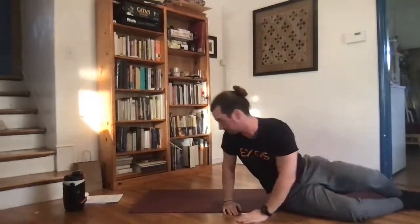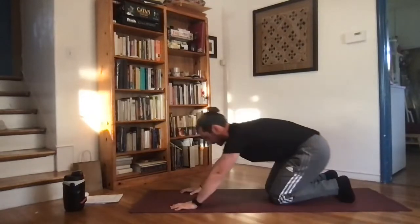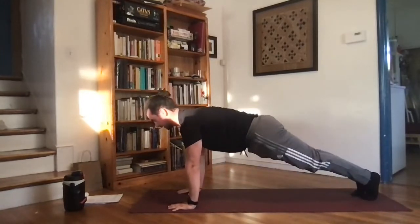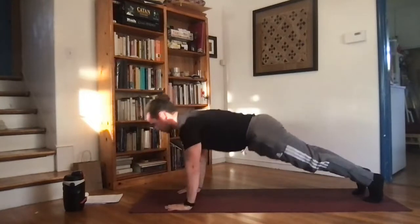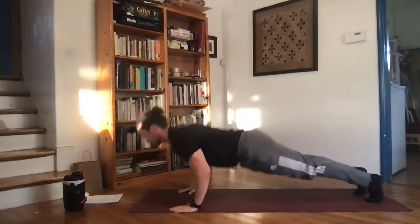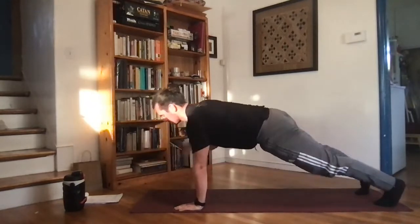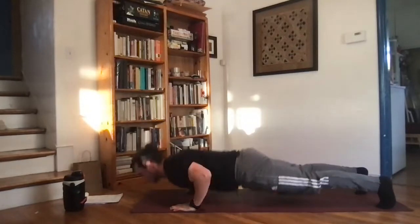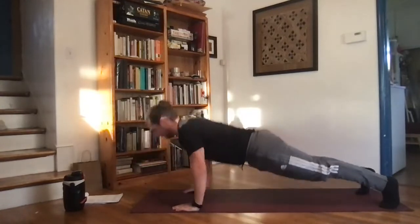Now we have those shoulder tap push ups. Get your hands directly below your shoulders, pop the knees up as the feet come back. Press down, up, getting that arm across — 30 seconds of shoulder taps in between push ups. Nice controlled movement and even pace.